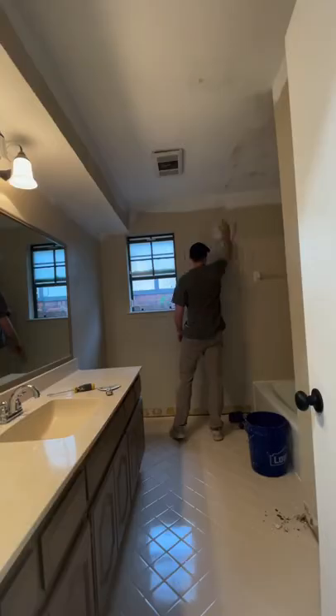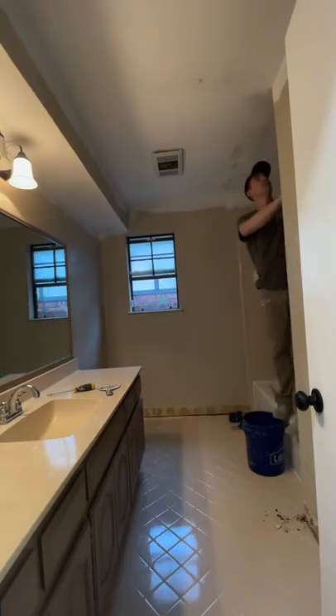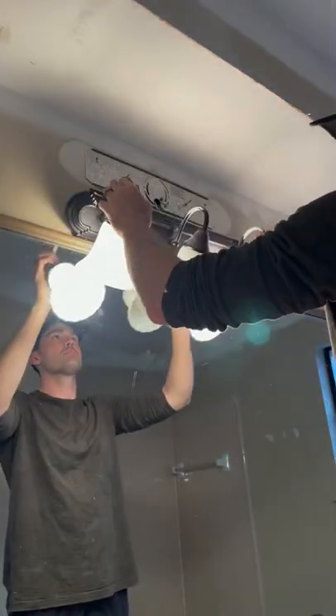Like I said, we're doing it on a budget, so rather than skim coating all the walls to make them smooth, we're going to keep this weird texture and just paint over it. I went ahead and used a rag, wiped down all the walls to get all the dust off, and then started prepping by removing the lights.